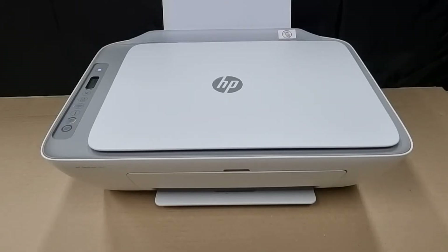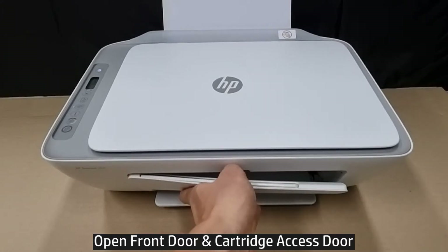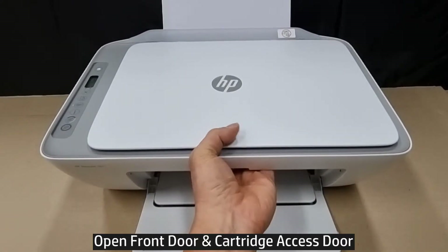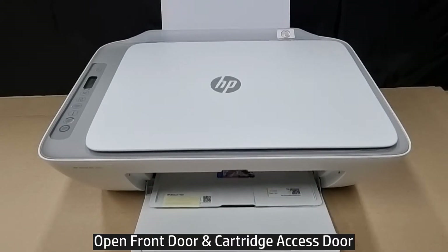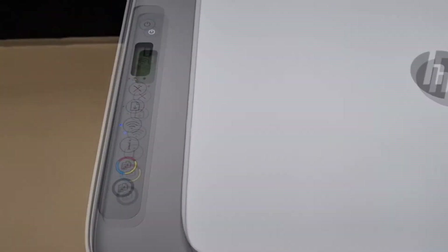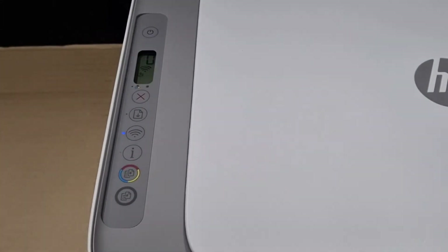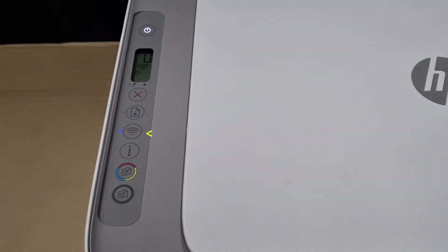To begin, we need to open the front door — that's the cartridge access door. Let's zoom in on the control panel. You can see that the wireless LED is solid; it is currently connected to a network.